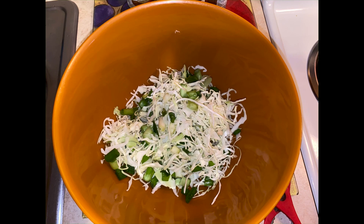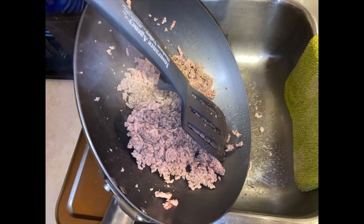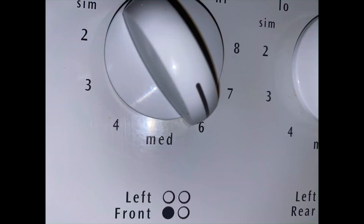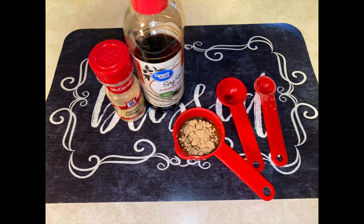Once your ground pork is cooked, go ahead and drain out the water, then put it back onto the stove keeping it on the same heat. Make your first mixture: two tablespoons of soy sauce and a teaspoon of the ginger, and mix that really well.